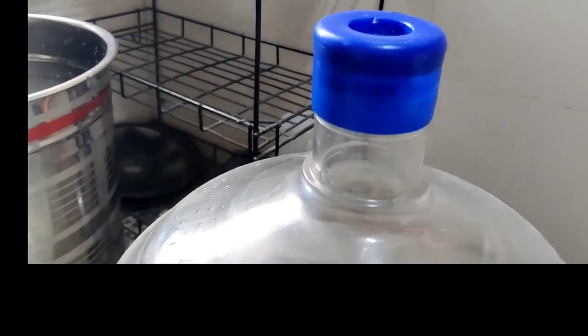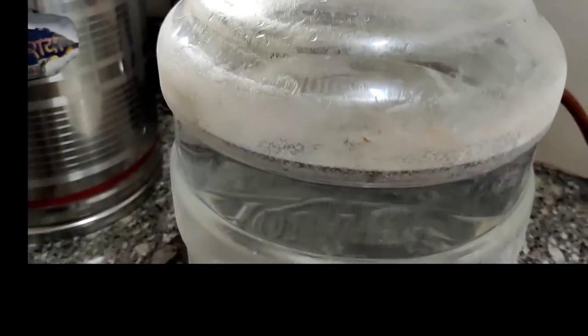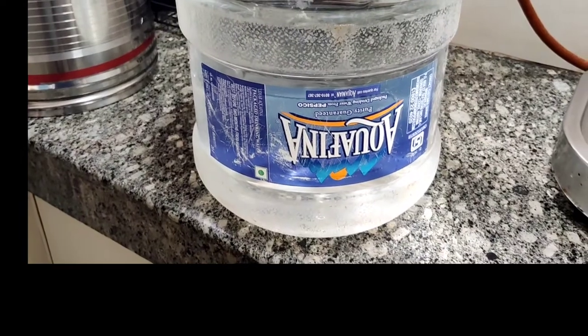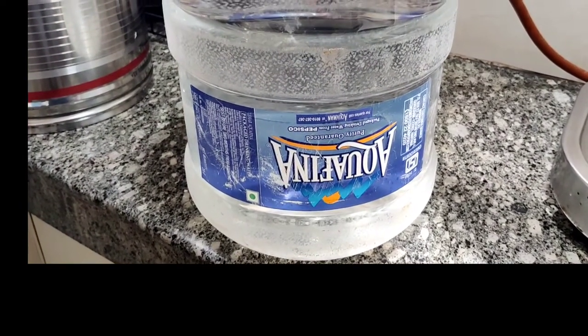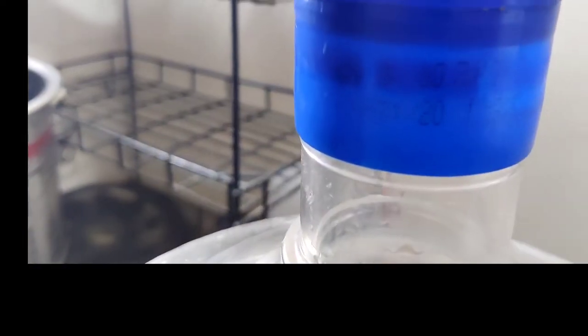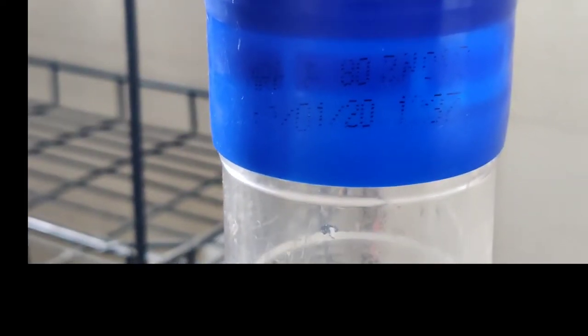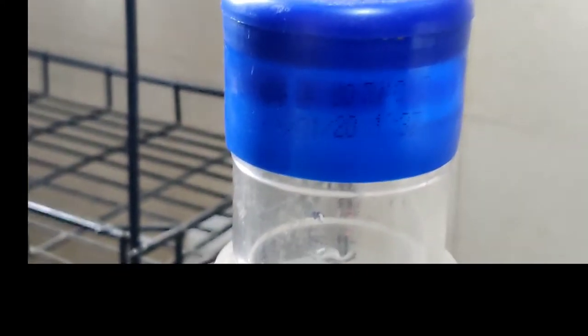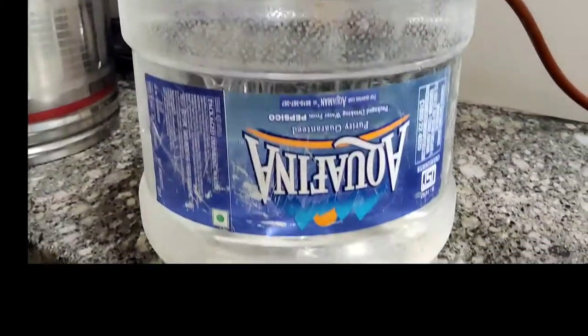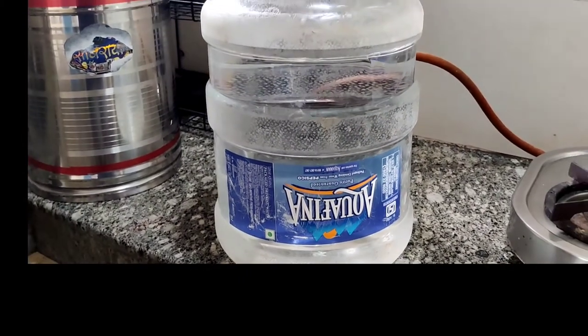When you purchase this bottle, you have to check it yourself. There is an MRP QR scan sticker — before anything, make sure you check it. You can see the date is January 2020 and the price shown is 80 rupees, but the current price is 90 rupees. Today's date is 1st August 2021, so this is very important to be aware of.